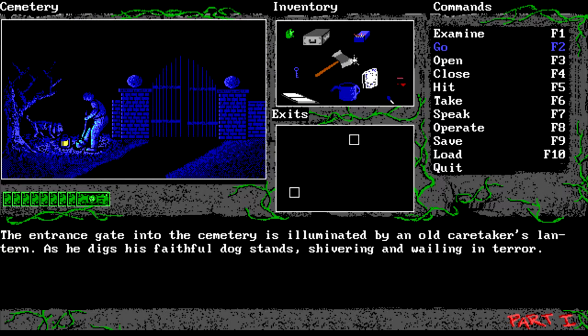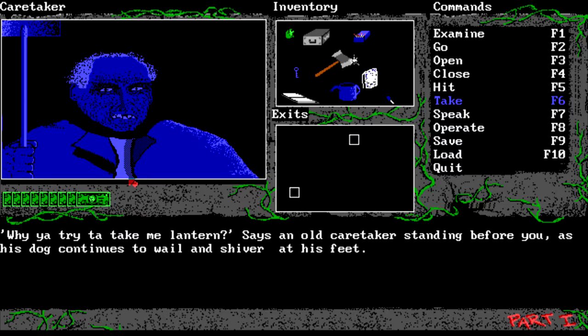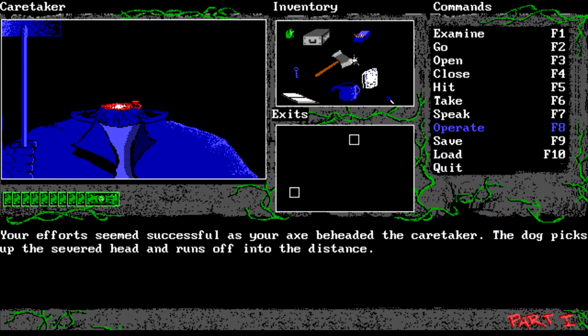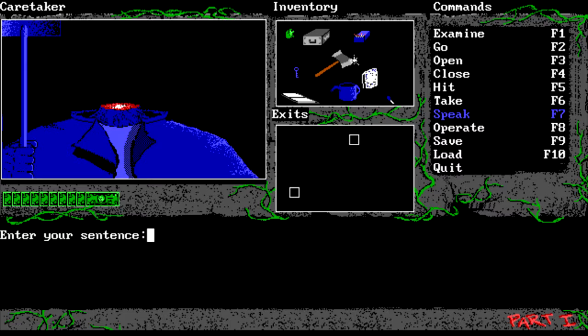Now I know exactly what we need to do with this. Let's take the lantern. 'Oi, why are you trying to take me lantern?' says the caretaker. All right, so off with his head! Your efforts seem successful as your axe beheaded the caretaker - the dog picks up the severed head and runs off into the distance. Talk to the caretaker - are you okay? Huh, speak up. I don't know if that's a bug or if that's intentional.